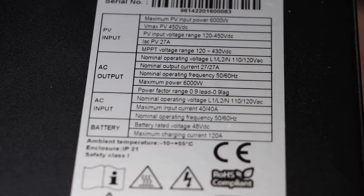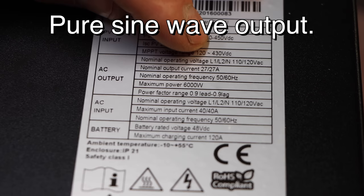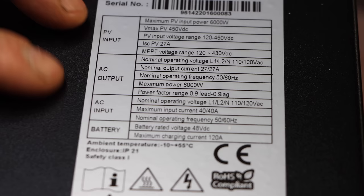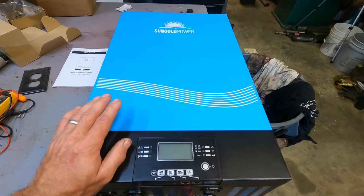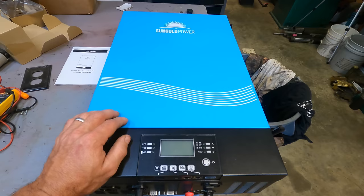Taking a look at the specs: your input voltage can be 120 to 450 volts DC, so that's a good broad range — going to work with most systems. Your AC output is 120 volts in two phases that are 180 degrees from each other, so line one to line two is going to be 240 volts. That's typical for residential wiring in the U.S., and it can output 50 or 60 hertz. Your AC input is for charging batteries — again line one, line two, 120 volts. The battery voltage is 48 volts and it can charge up to 120 amps at 48 volts. I hope this thing lives up to its specifications because this is a very reasonably priced, awesome starter inverter.